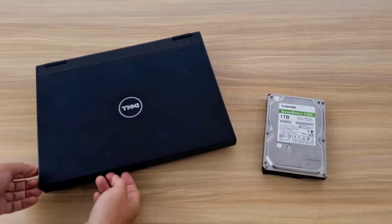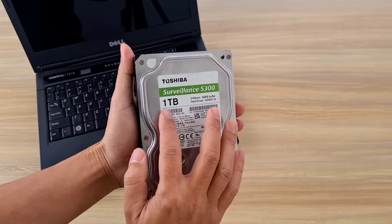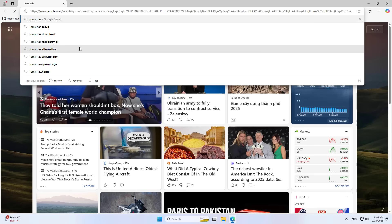Hello. Welcome to how to build your own network storage server with a laptop. A laptop only has one hard drive, so how to build a network storage server? Follow these steps to connect multiple hard drives to a laptop. Let's get started.